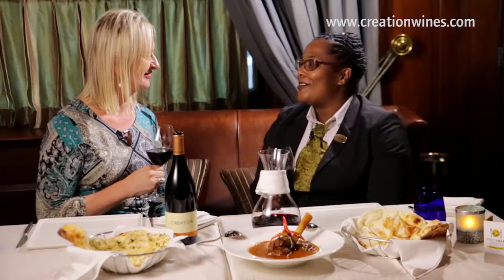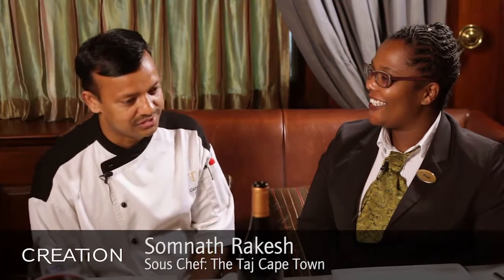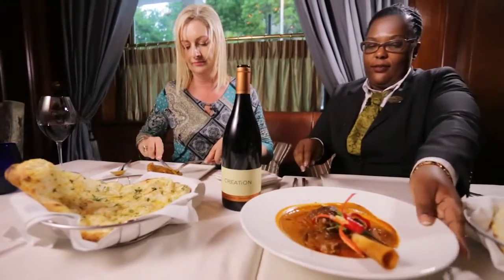And our chef is very kindly throwing some garlic naan as well. Welcome, Chef Rakesh. Tell us a little bit about the dish that you prepared for us today. Thank you, Paul. Thanks for calling me here. I prepared for you the lamb shank with garlic naan and butter naan.